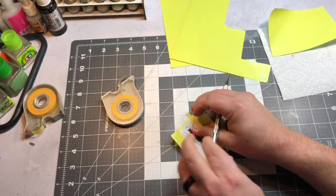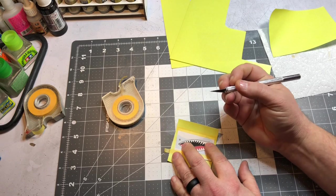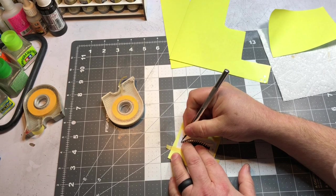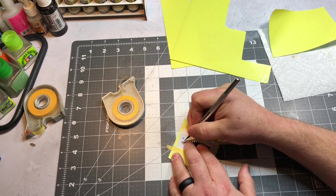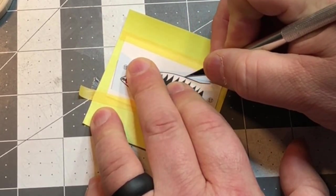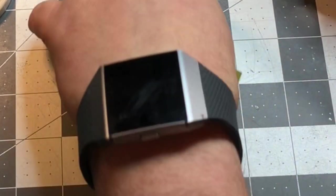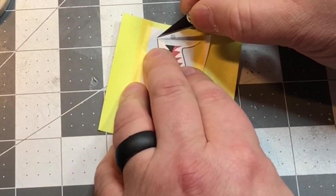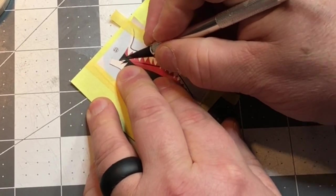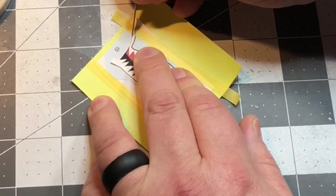You want a sharp X-Acto knife. I always put a fresh blade in each time I do one of these, and I'm just going to come along the outside edge, cutting through the paper and the sticker sheet design sheet, just going along the outside.